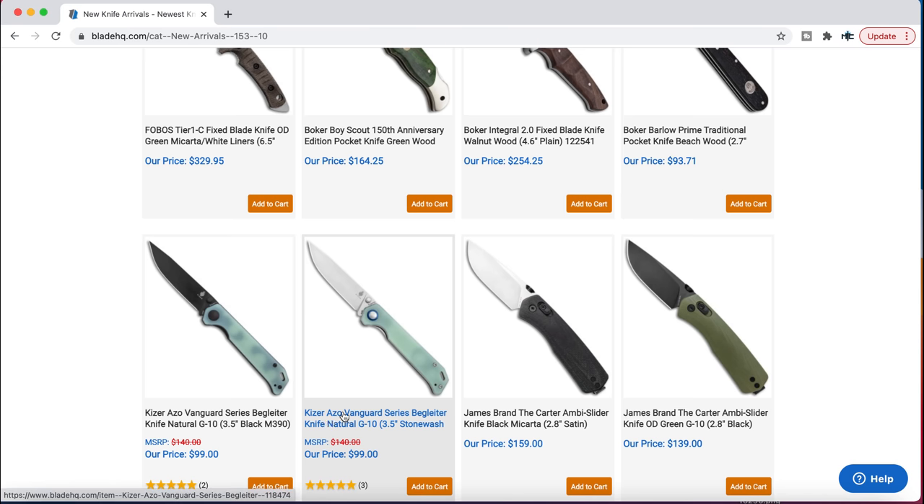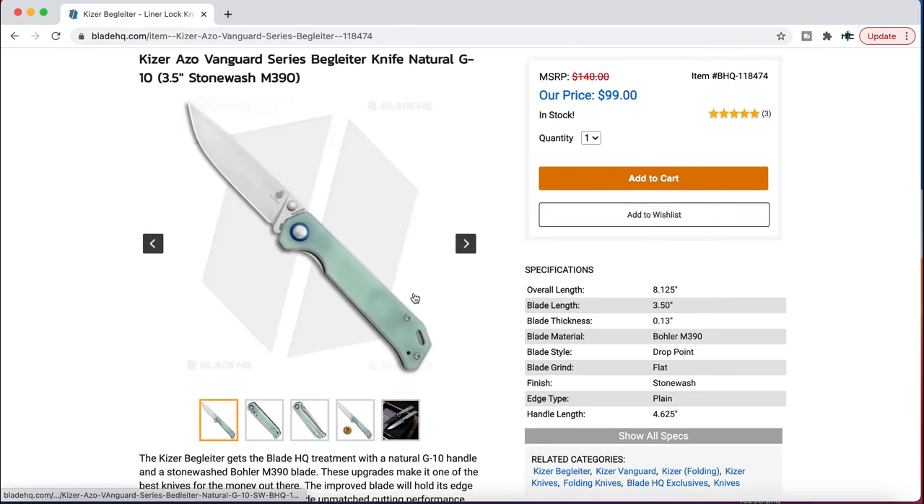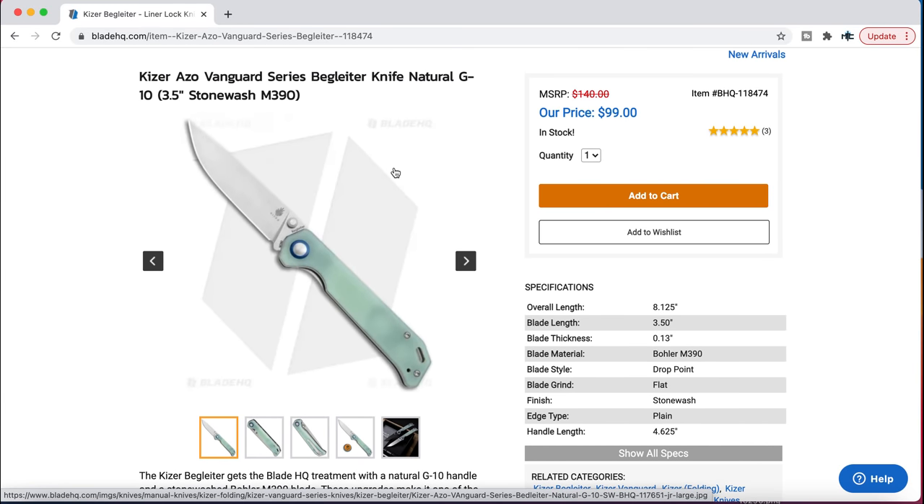Here's the M390 Beglitter. M390 and G10. The Beglitter is a great design — it's really good. I like the jade. On this design, thumb stud opener, fully flat ground blade, a little over 8 inches, $99. That's a winner, 100%. That geometry is going to couple great with M390.